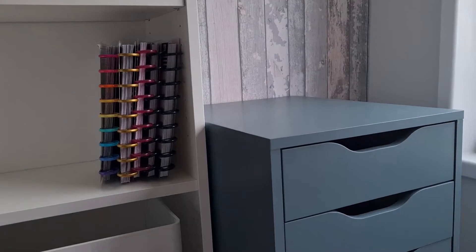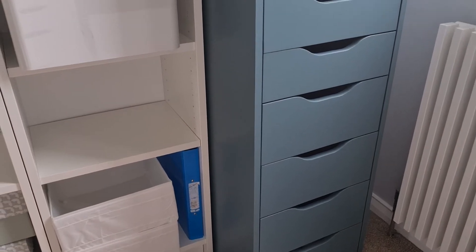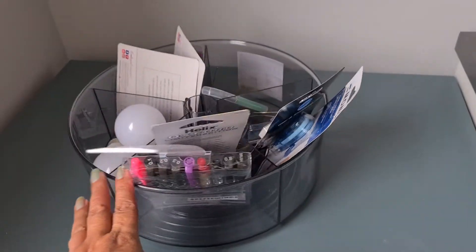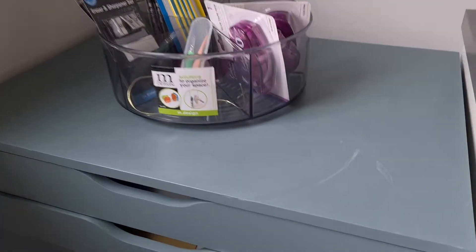Here is an Alex unit — a drawer unit — at the bottom, as you can see, with deeper drawers. You can get these in different colours. I've gone for a wacky kind of blue colour. And this spinny thing, I'm pretty sure that came from Ikea as well — I'm not talking about the stuff in it, although the light bulbs did — so I haven't unwrapped stuff yet.